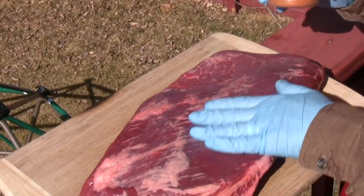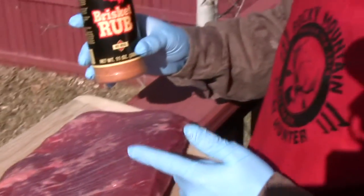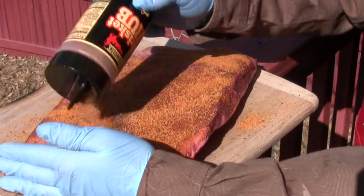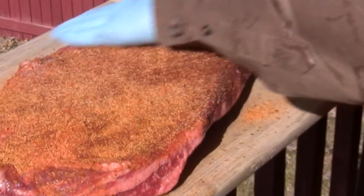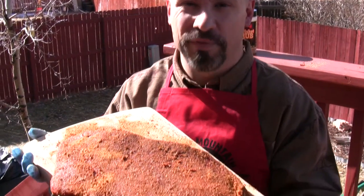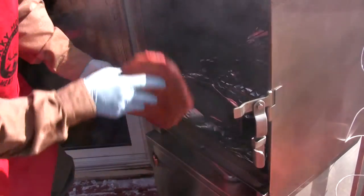I have a five-pound beef brisket flat that my neighbor's dog is really excited about. I'm gonna rub that up with Cook Shack's brisket rub. I've got the smoker heated up to 250 degrees with some great hickory wood chunks. I'm gonna put the brisket in fat side down and I'll check back with you in several hours.